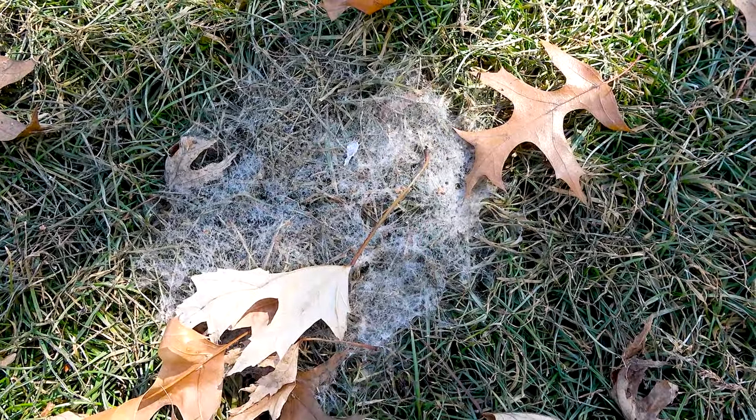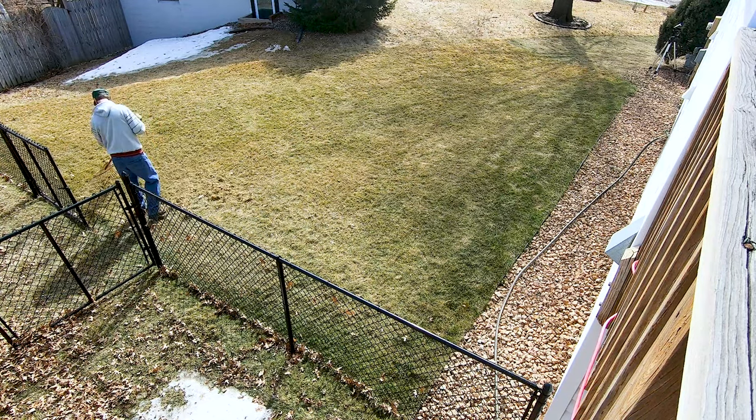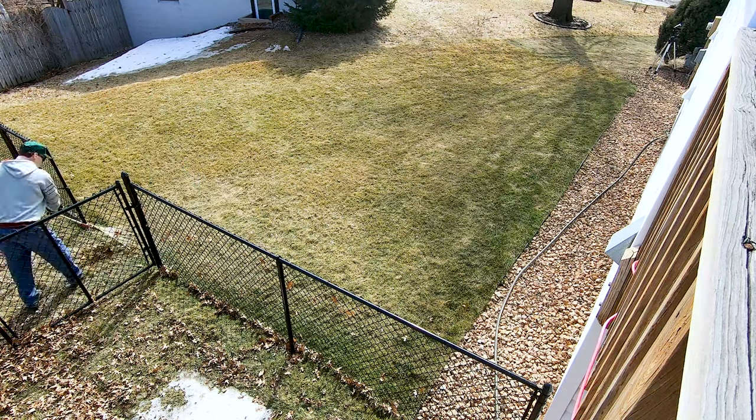If I've had any snowmold damage, I'll use a hand rake to fluff up the grass anywhere it's been. That helps to get air in there and stop any other mold or fungus from making things even worse.